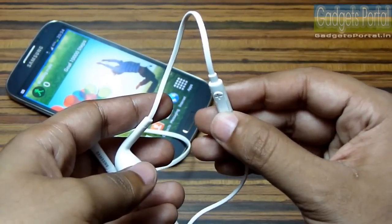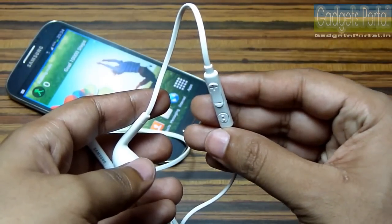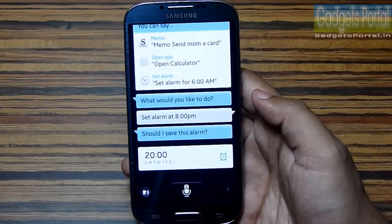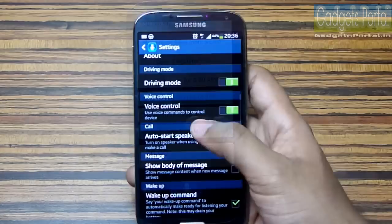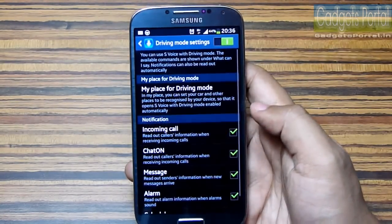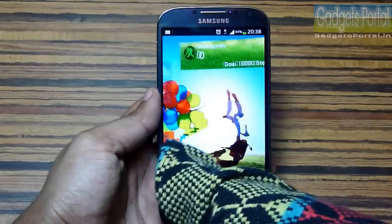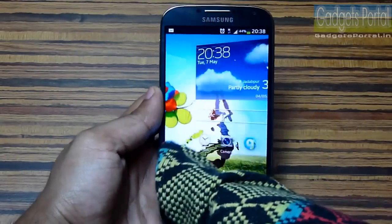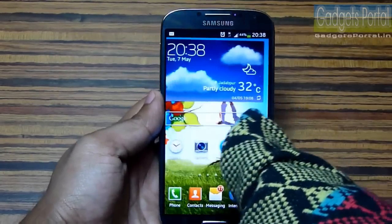Number 17: on this Galaxy S4, Samsung has included its own voice assistant service — you can voice-control the phone, and there is also a very handy driving mode. Number 18: this phone has a very high sensitivity option so that you can use it with your gloves on.